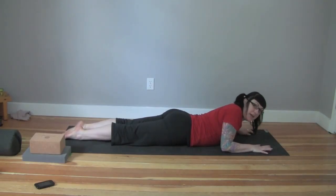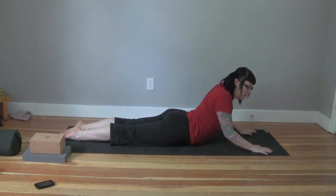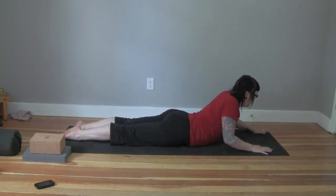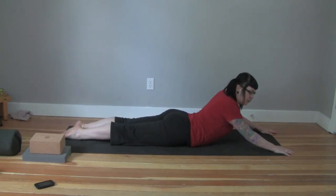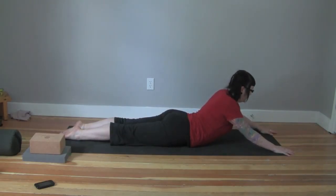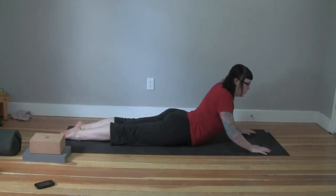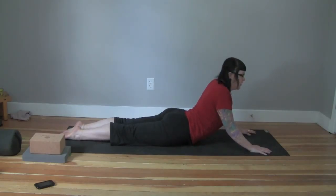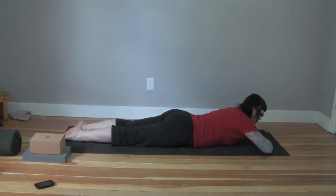Bring your hands just a little bit ahead of your shoulders and slowly push yourself up. For some of you, you might get right here and this might be enough — you can even walk your hands forward more. If you have a limited range in your lower back, take this option. Eventually we can bring the arms straight; some of you will be able to roll the elbows under and almost completely straighten the arms. Make sure you're not feeling any pain in the lower back. Take four to six breaths here, then lower yourself down and rest your forehead on your hands.